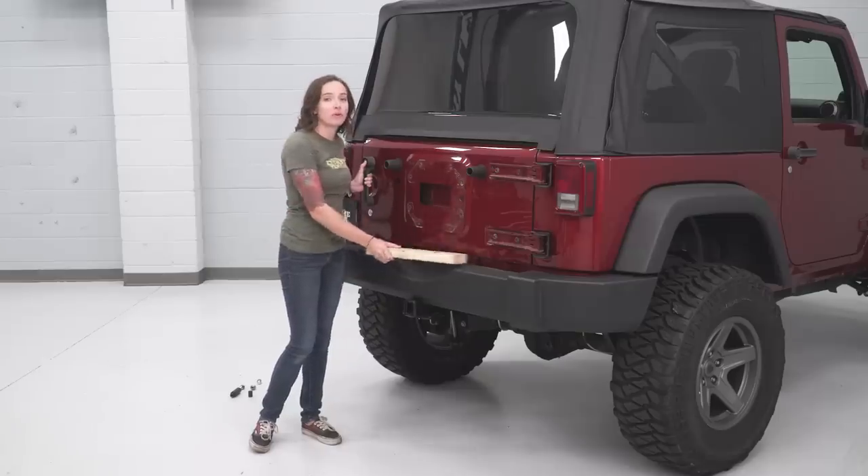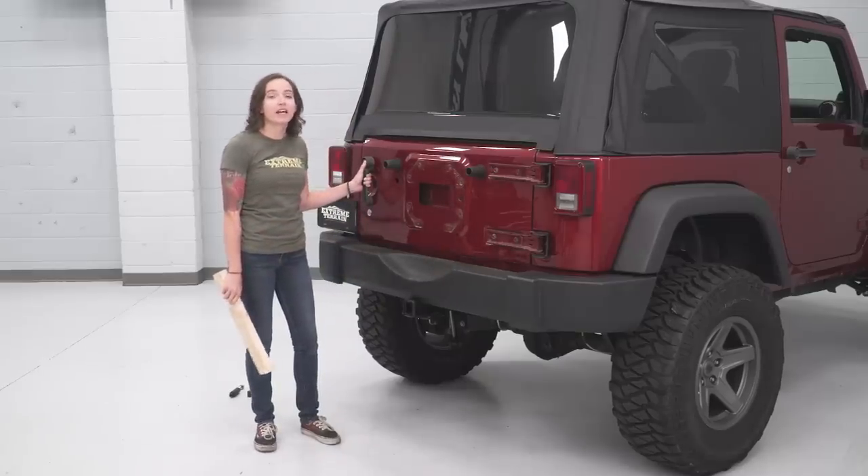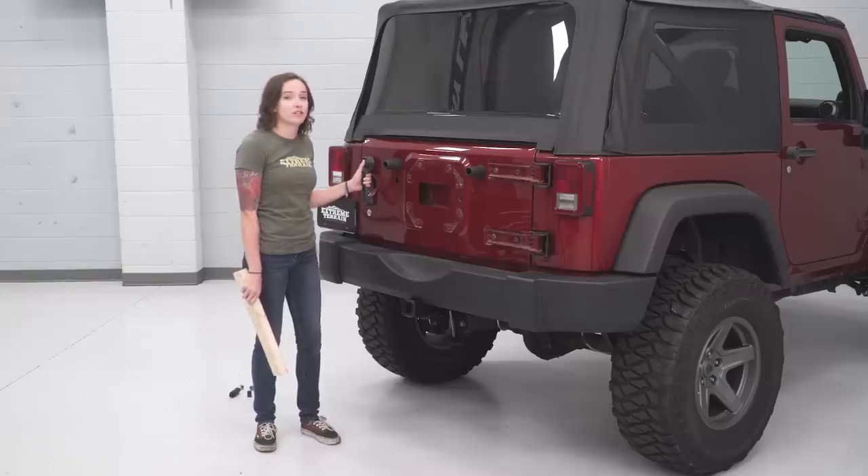At this point, we can remove our block of wood and just check that our tailgate operates properly. If not, now would be the time to adjust our brackets.